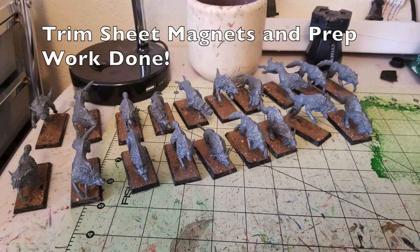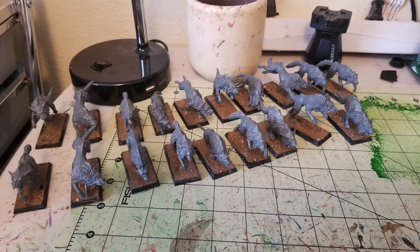The very last step for our prep work is to trim the sheet magnets. All I do is take a pair of scissors, trim along the edges of the bases, and our miniatures are now fully prepped — fully based, on their bases as they're supposed to be, with texturing on the base material and magnetized bottoms. Now that we're done with all the prep work, the next thing is to start priming and painting these miniatures.